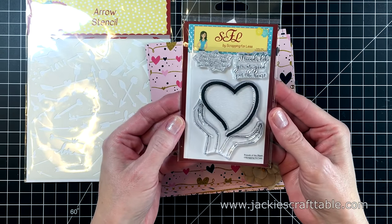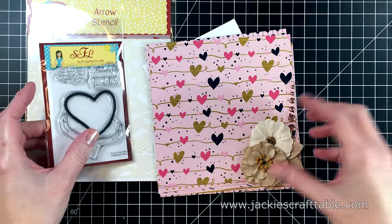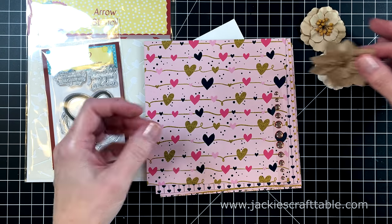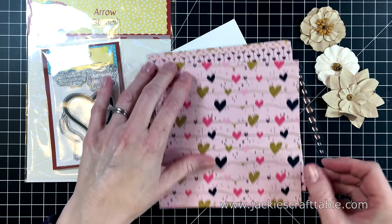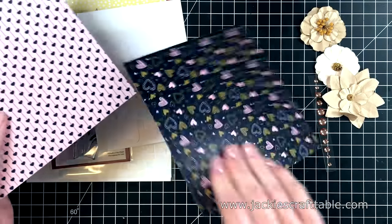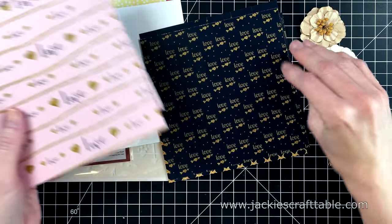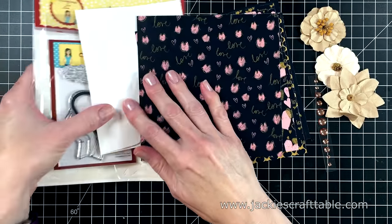Collection three is called Friendship. The stamp set is called Friends of the Heart — it's just beautiful and so unique. I can see myself using it a lot. You also get some beautiful fabric flowers by D'Reese, some glossy enamel dots, and the pattern paper is called Oh My Heart from Scrapping for Less. I really love the navy blues and the pinks in these papers. You also get an arrow stencil.